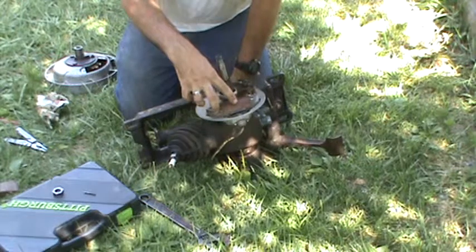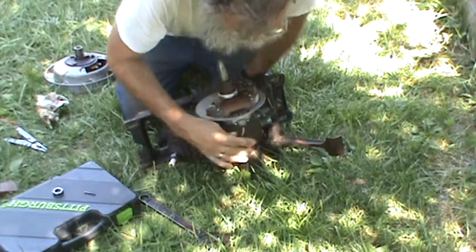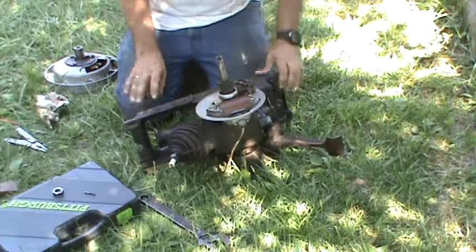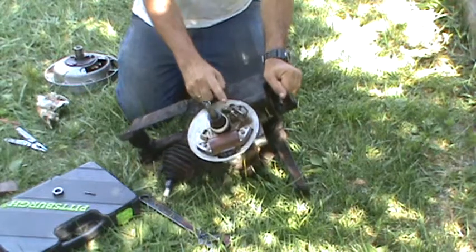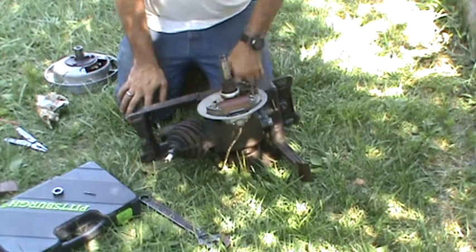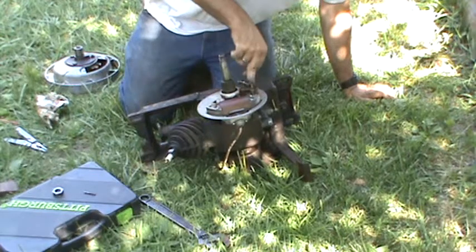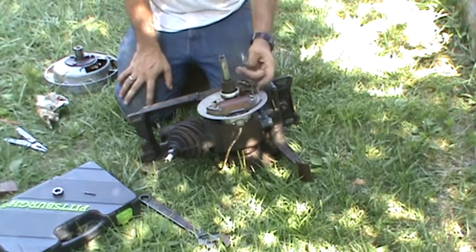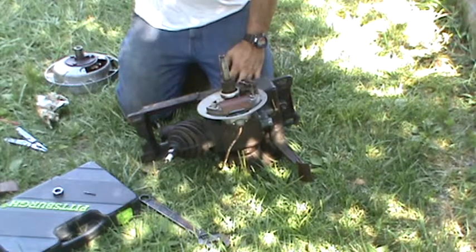This is the coil. Right here is the terminal block that goes out. And here's the condenser. The points. There's only a couple of wires under there — one goes from the coil over to the condenser lead, the other lead goes from here to the points. That's all there is under there.